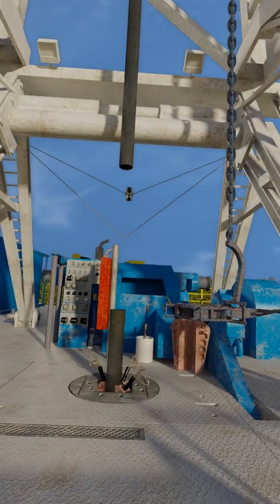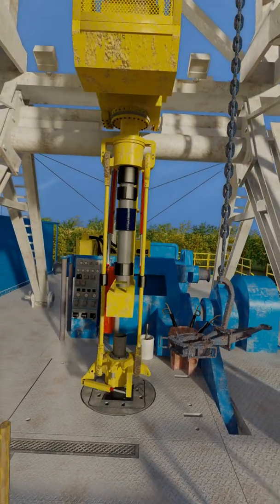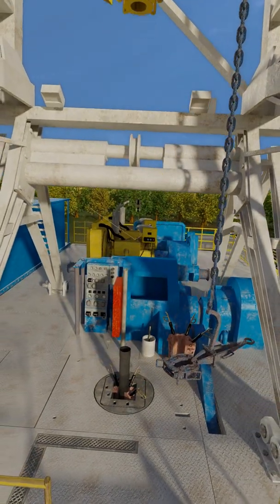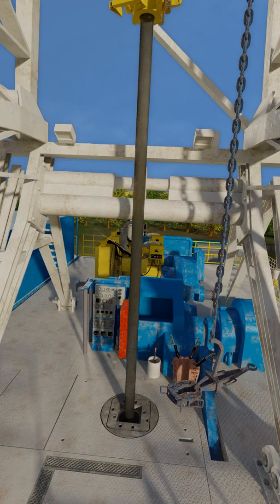A casing crew will run the desired length of liner. Typically, this will include enough to cover all open hole plus 300 to 500 feet of overlap with the host casing, which is called the liner lap.